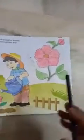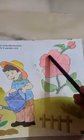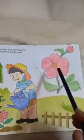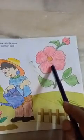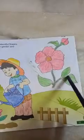Then another flower is given. First you have to join the dotted lines with pencil, and then for the flower use red color and for leaves use green color.